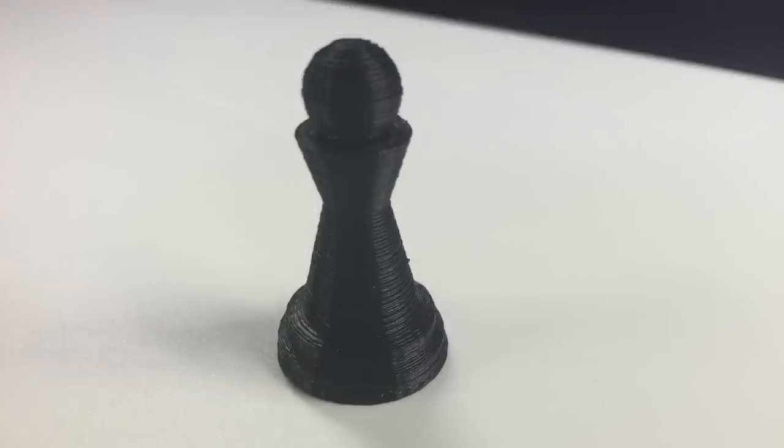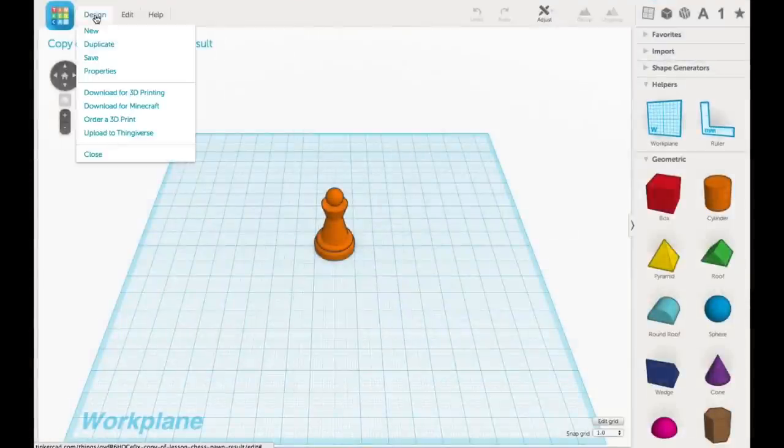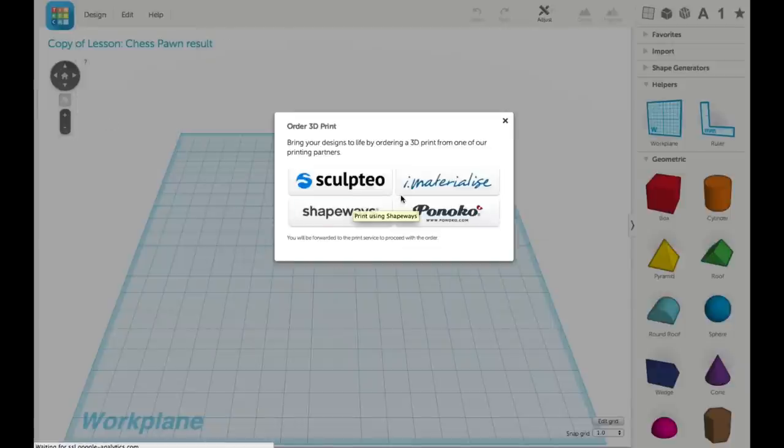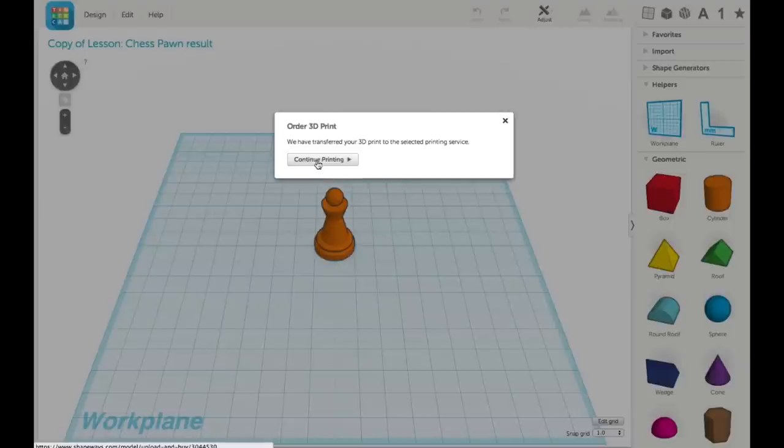Here's one of the pawns printed and it looks really good. Now to send it to Shapeways, I go right back to Tinkercad and that same screen where I downloaded for 3D printing — except now I click on order 3D print. I have four choices; I choose Shapeways, click print 3D, and it sends the file to Shapeways.